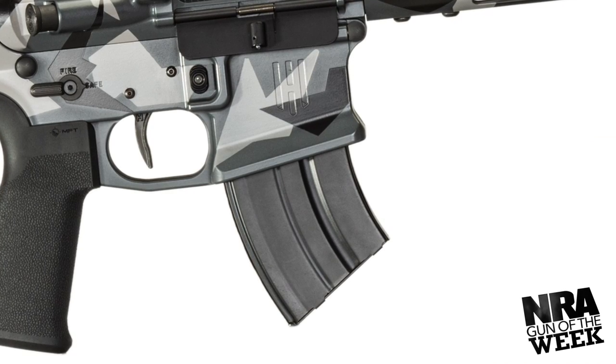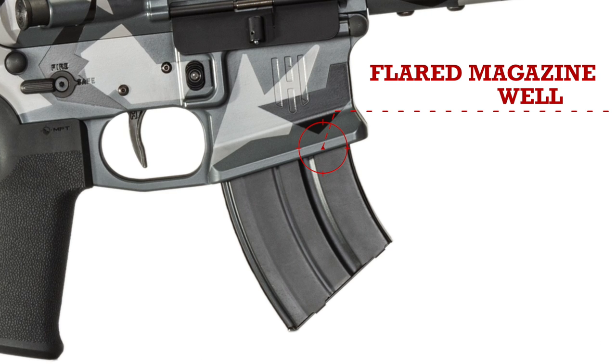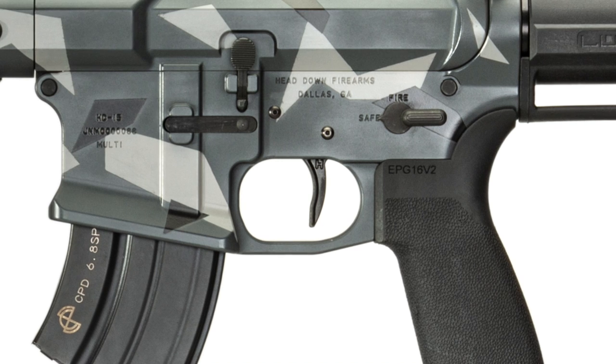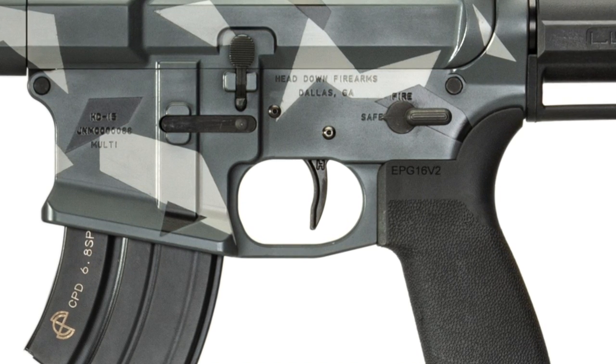The billet lower receiver features an enlarged magazine well with wider beveling, making magazine insertion easier. A trigger guard is integral with the billet lower receiver and machined to contour seamlessly between the bottom of the magazine well and front of the grip.